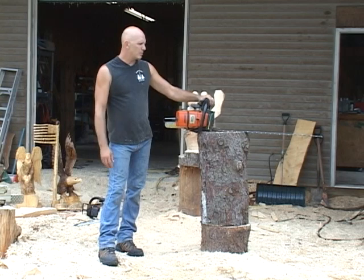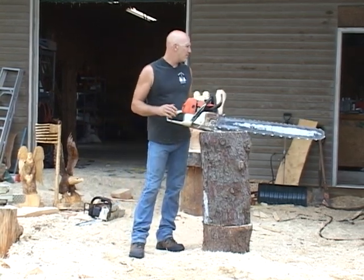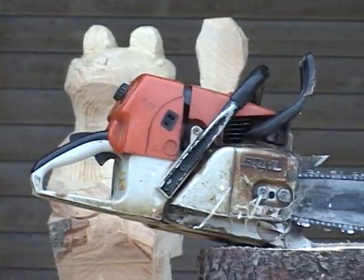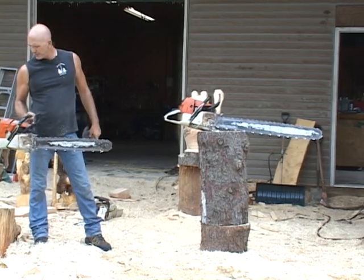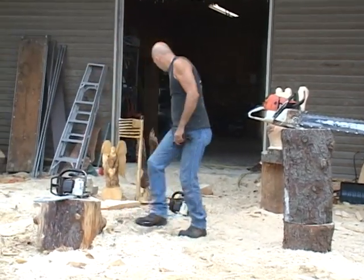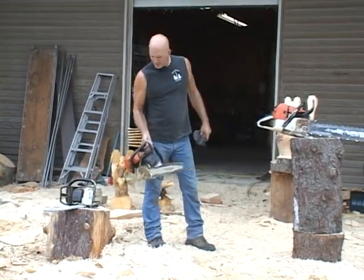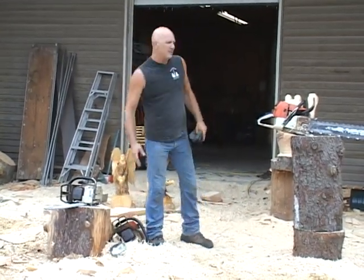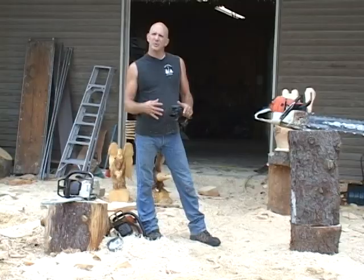Starting off, the most important part of chainsaw carving is actually the chainsaw. I use four different sizes, all the way from my large bar — that's a 36-inch bar — then I go to a 24-inch bar, and this is a 16-inch bar. Basically as I take the wood away, I get smaller with the chainsaws just for control.